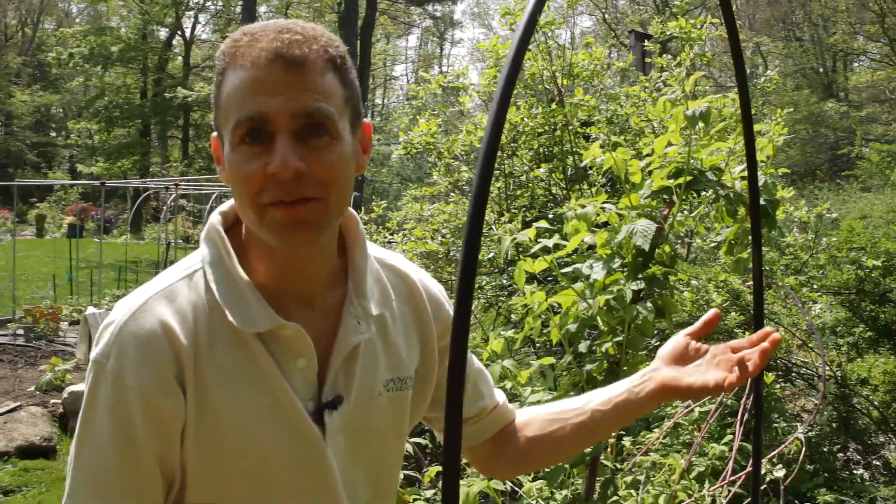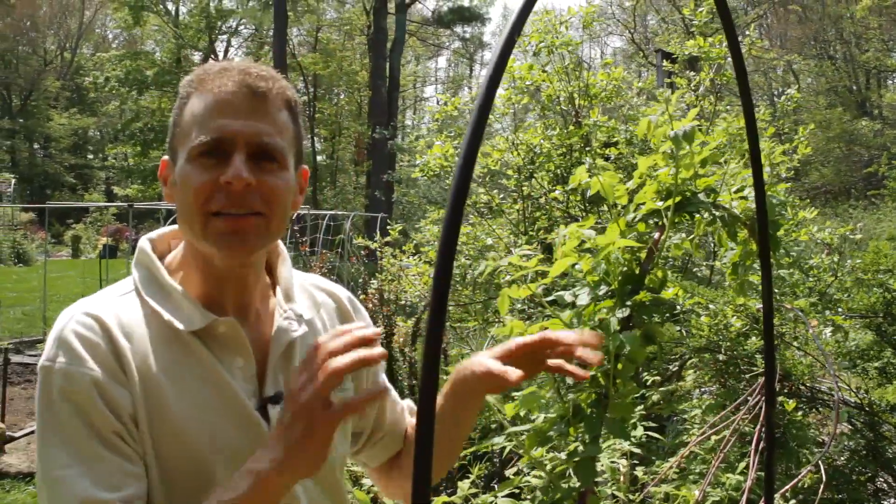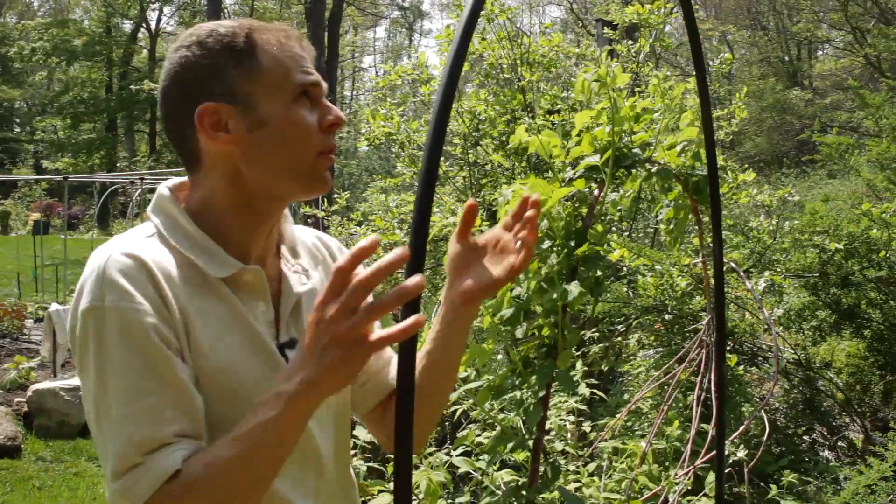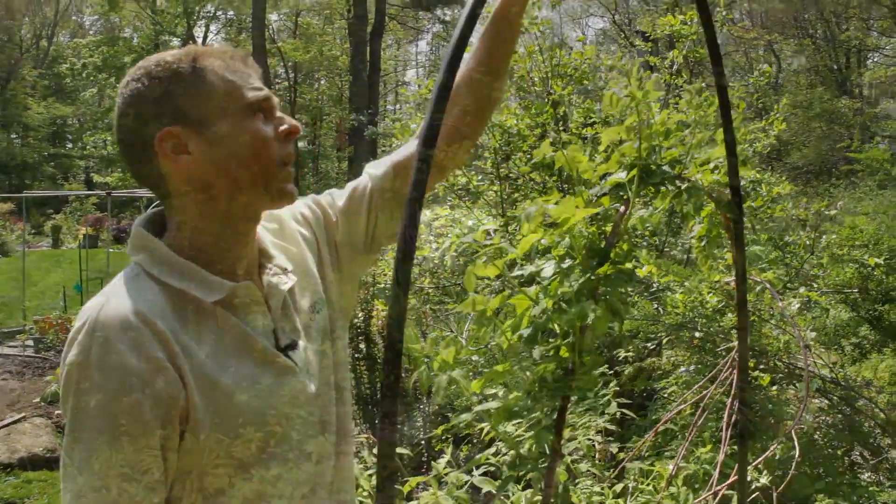Now this is not going to be as perfect as something you've bought in the store, but number one, you made it, and it cost you like five dollars. When I put the raspberries on here, it's going to hide any imperfections — and that's the whole thing. I'm just using this to support it.